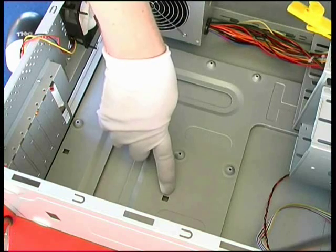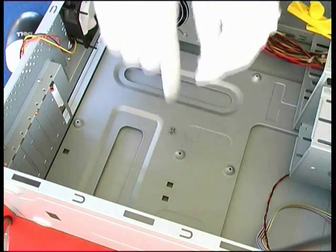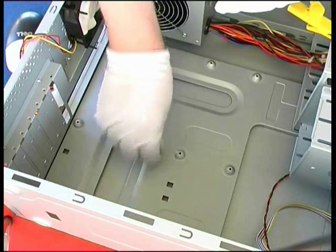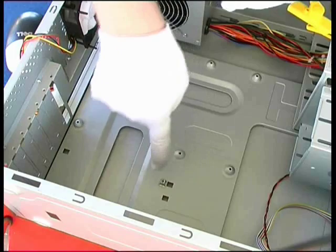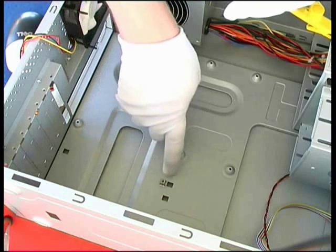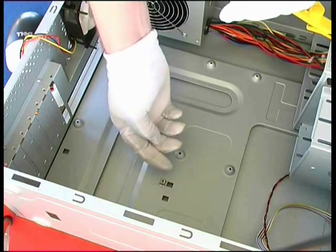Down here we can use a different type of standoff — a small metal bracket like this. It has a threaded hole at the top. We clip this small metal bracket into this rectangular hole and it will clip into place. That gives us a position where we can now mount a screw through the motherboard into this standoff, which will provide again a little support underneath that corner.